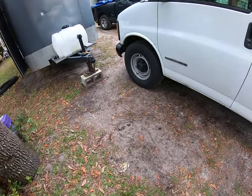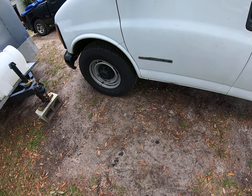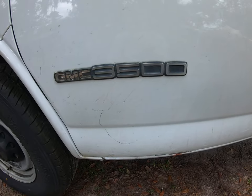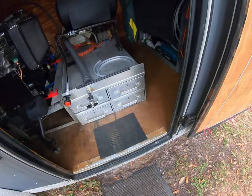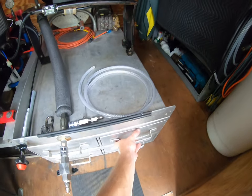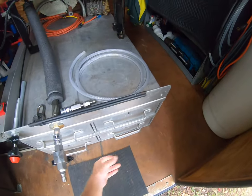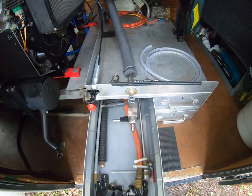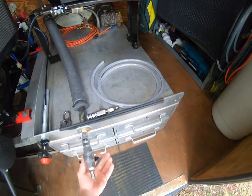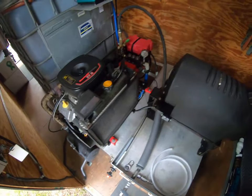Video of my bigger trailer pressure washer drain cleaning setup. I use a 3500 fan chemical tank. This is a two-gun setup.